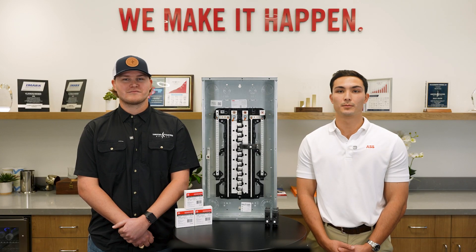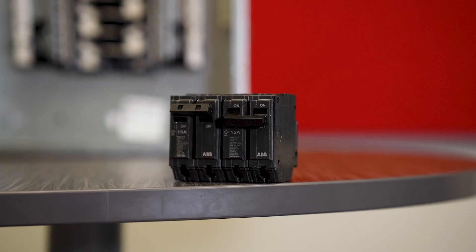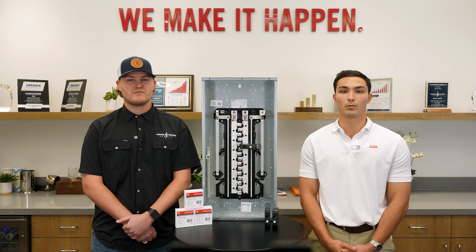For budget-conscious projects, our aluminum bus load centers come with a standard two-year warranty. And for added peace of mind, our copper bus load centers now offer an extended ten-year warranty.